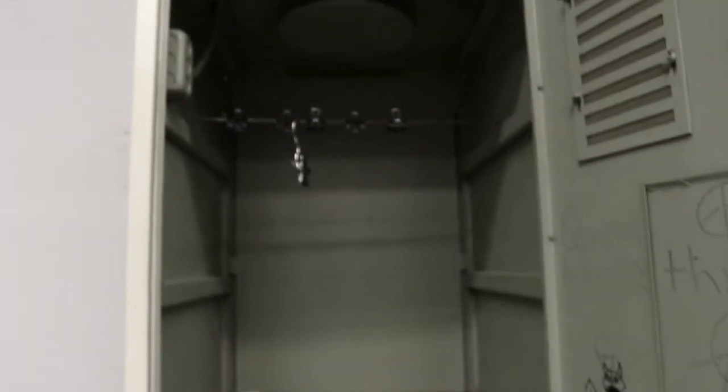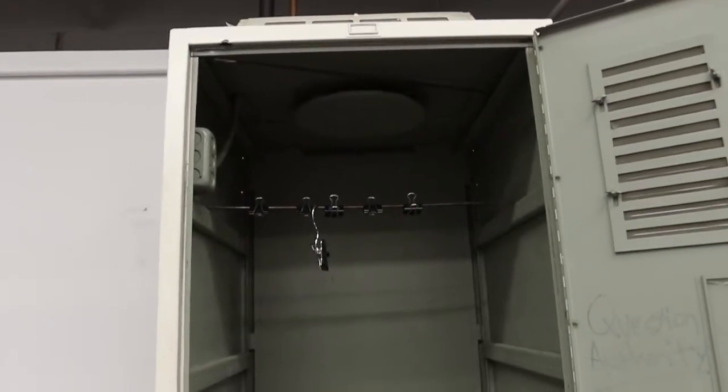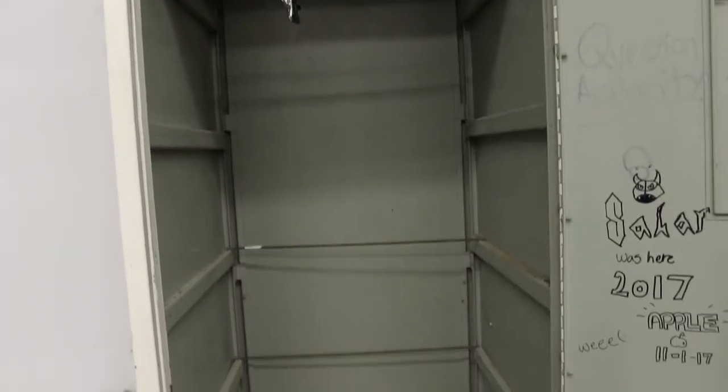Over here we have our negative dryer. Pretty straightforward — it just dries your negatives.